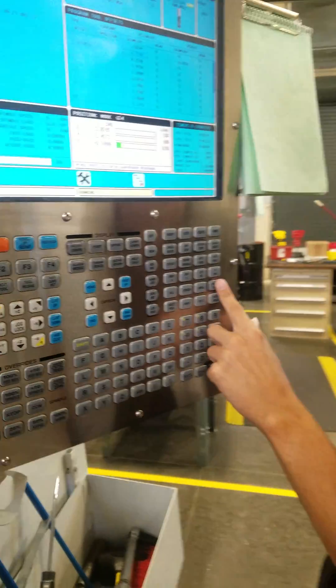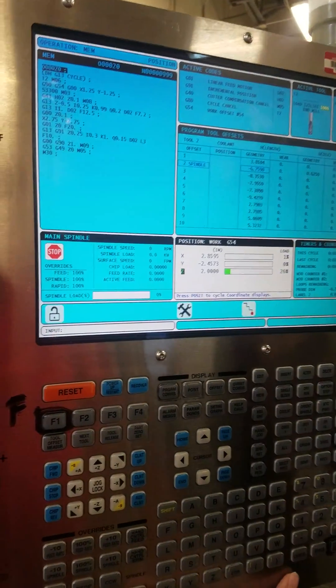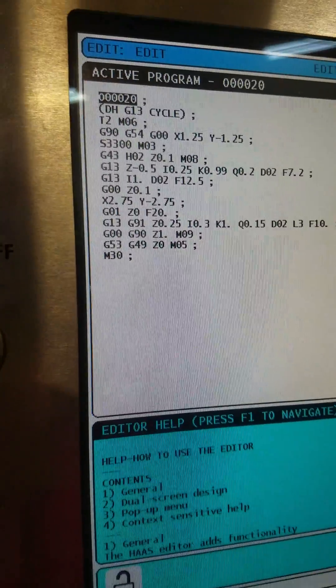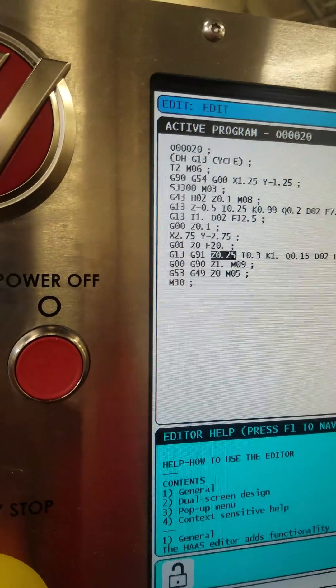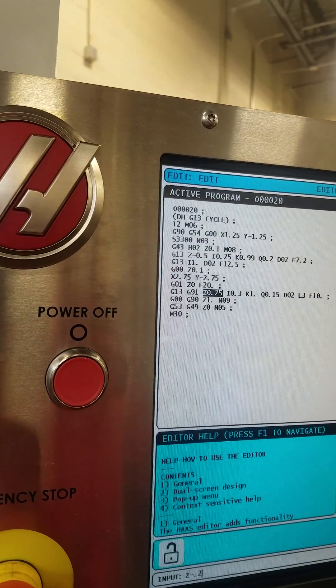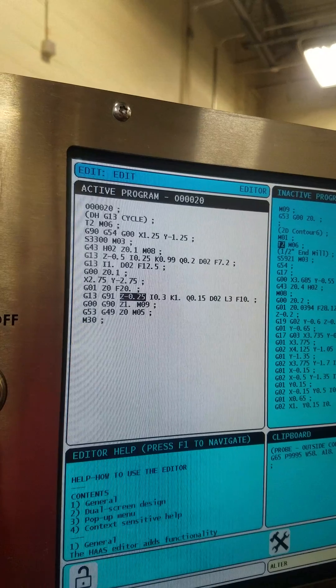Send that home. I have to edit the program, so go to Edit. Go to the G13, G91 line. We've got to change that to Z negative 0.25. Other than that, we didn't change anything else.